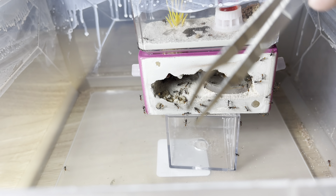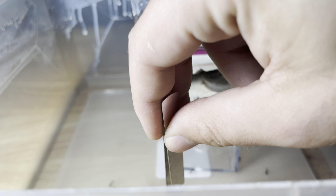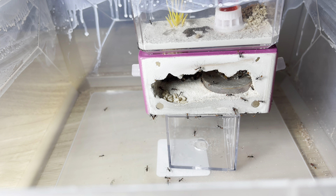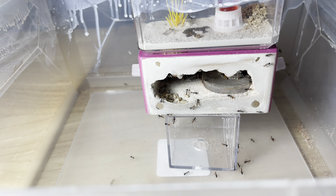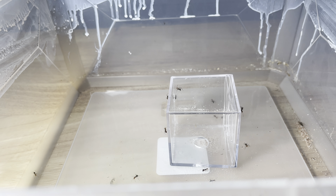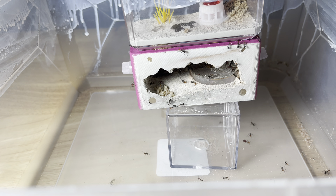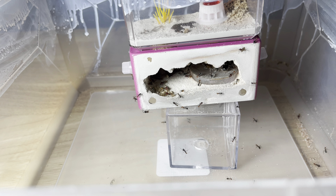There's a replete right here — that's a pretty immobile worker, so we'll go ahead and grab her with the featherweight tweezers. Let me get that replete and gently set her inside of the other nest. I've got another replete now, setting her gently inside the nest as well, trying to put her more near the top to really even out the replete placement.